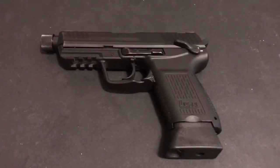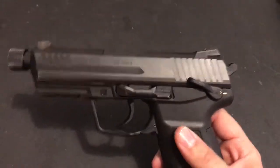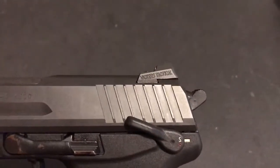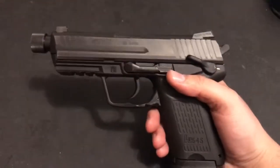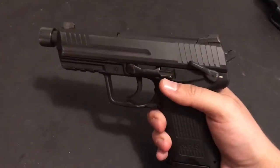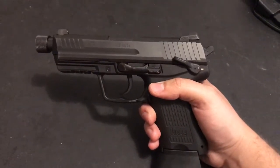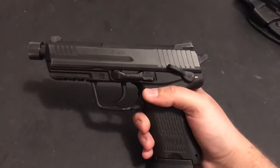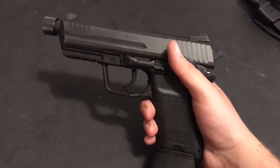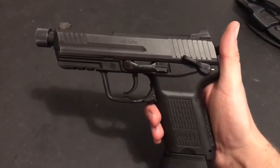I'm going to do a quick video on these sights right here. These are the Wilson Combat Vickers Tactical Battle Sights. I want to do this video because when you look up pictures of these sights, you can pretty much only find them on Glocks. There was like one picture I found of it on a VP9, but it was kind of an awkward angle and it was hard to tell what it would actually look like.